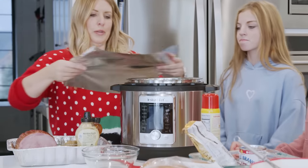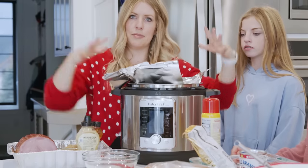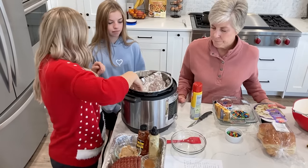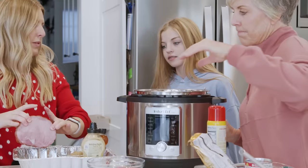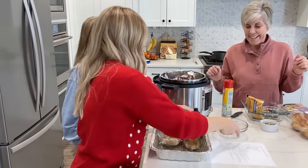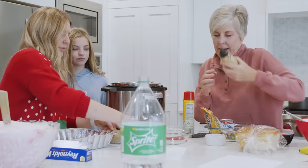Next we're gonna make a little foil boat — this is really easy. I just push it down in the middle and make sure the foil is on the sides. Looking good. Okay, we're gonna put the ham into the Instant Pot right into that foil.